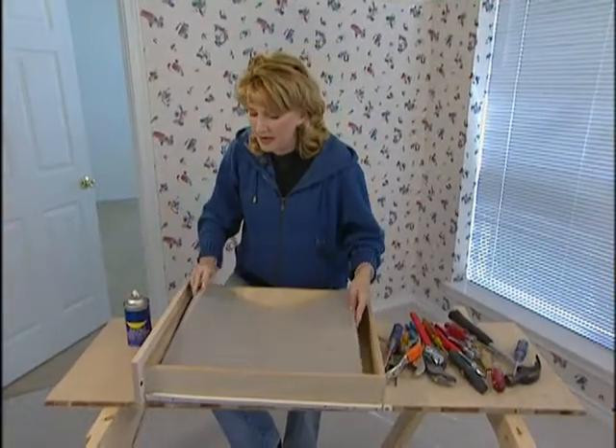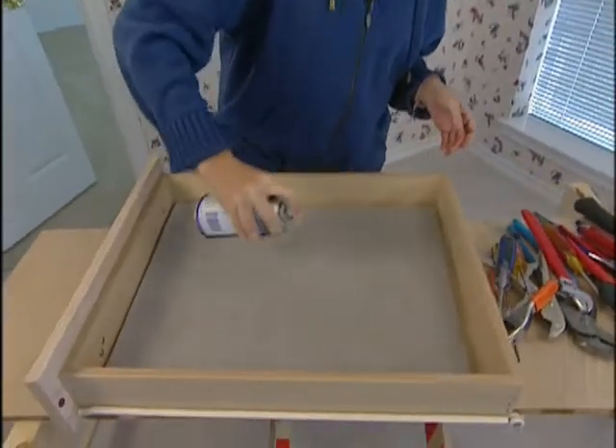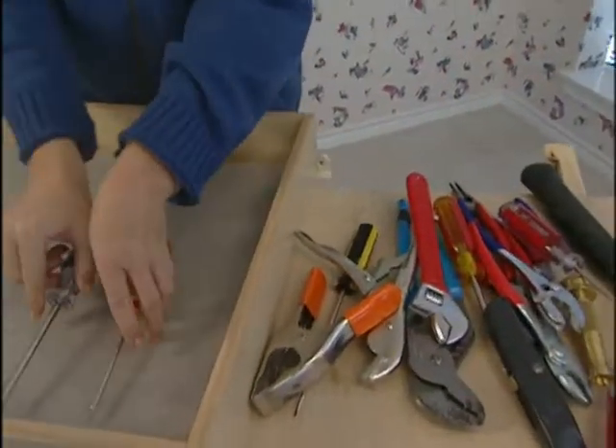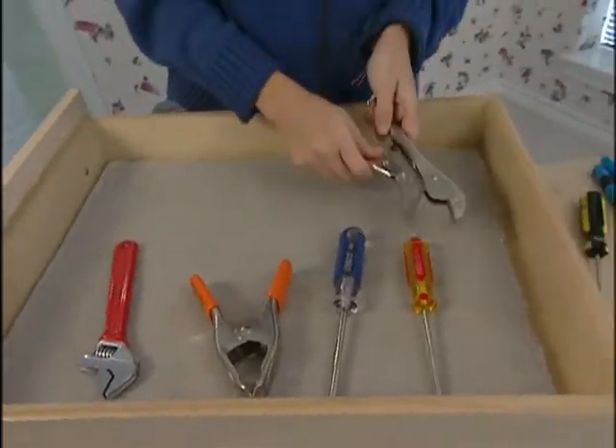Then once you have the carpet cut out, go ahead and place it in the bottom of your drawer and spray it with a generous coat of spray lubricant. Now this carpet will do two things: it'll prevent your tools from rolling around and banging into each other, which can scratch the finishes and dull any sharp edges.